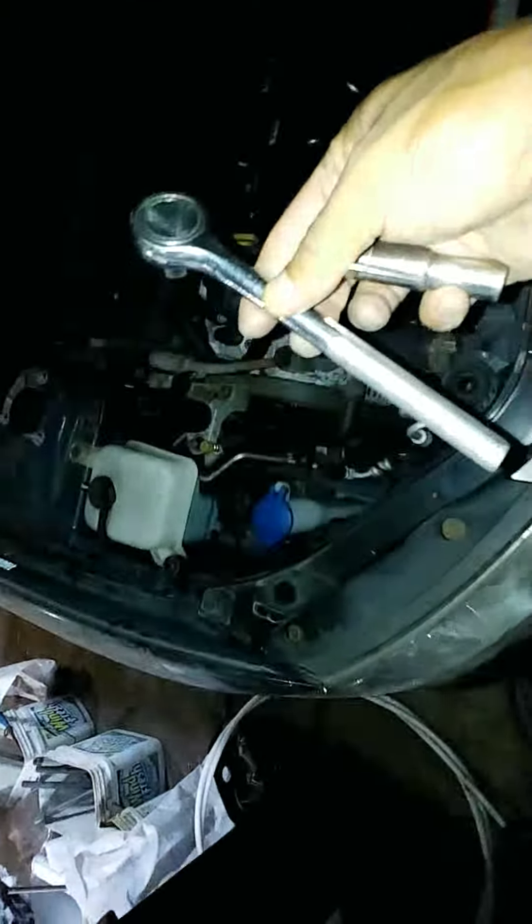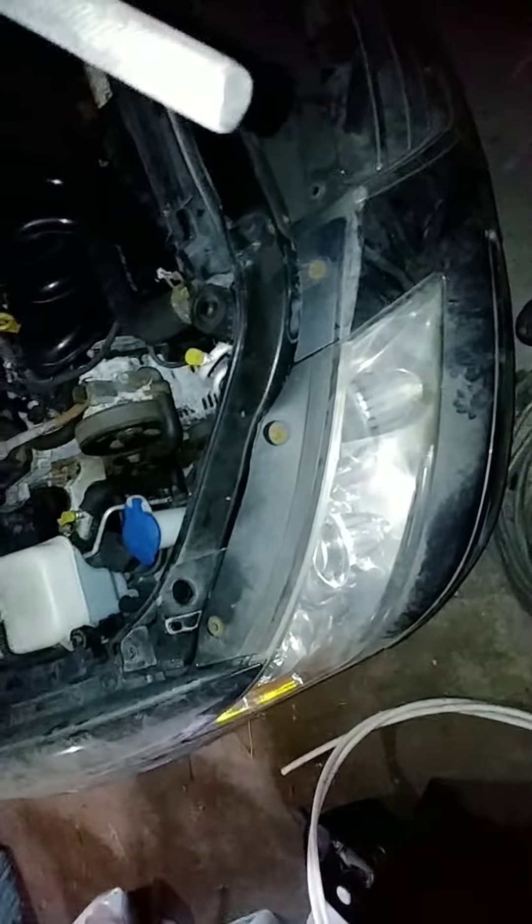Hi everybody, today I'm gonna be working on a 2010 Hyundai Sonata and I'm gonna show you guys how to take the headlight out. I already took this one out and I'm gonna be taking this one out right here. As you can see, it's fairly simple — you don't need anything but a 10 millimeter, and that's all you need.